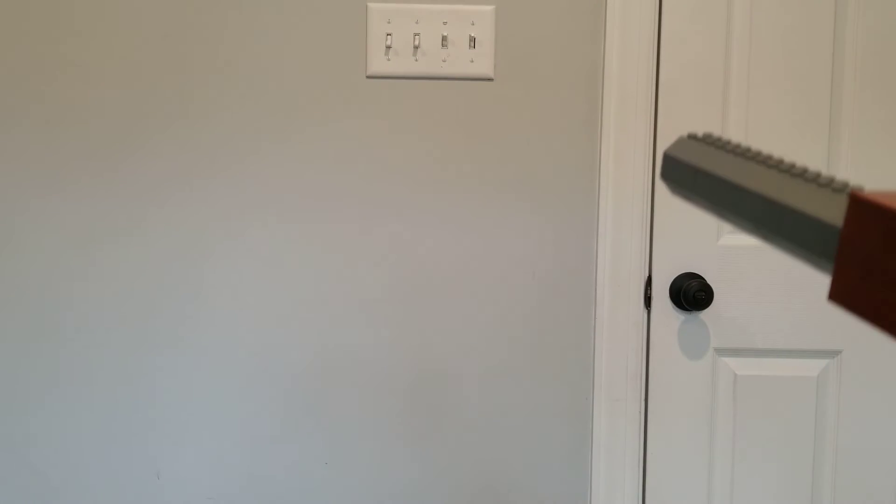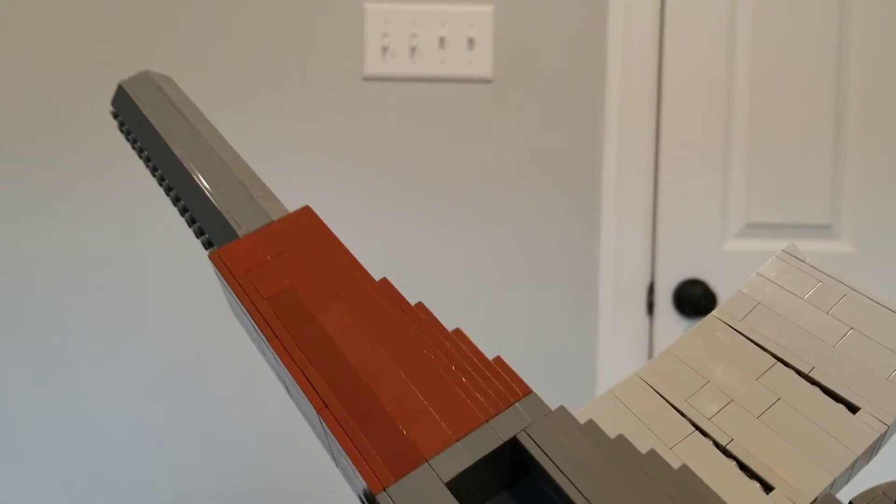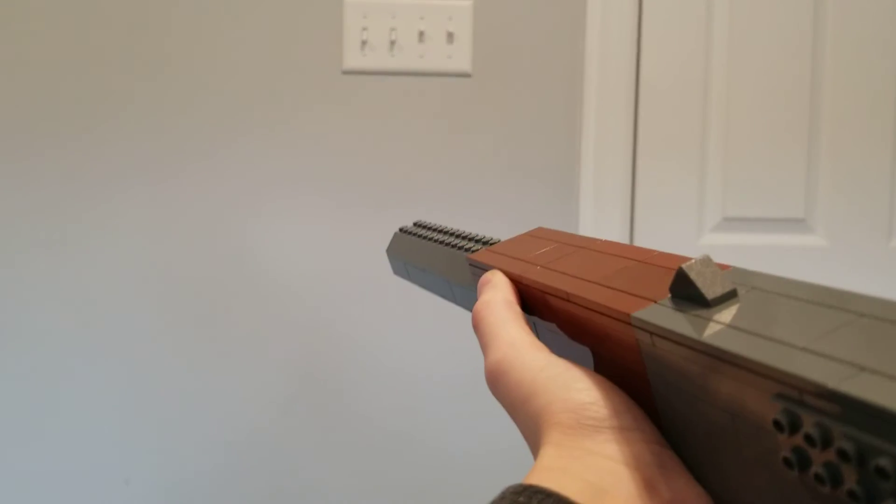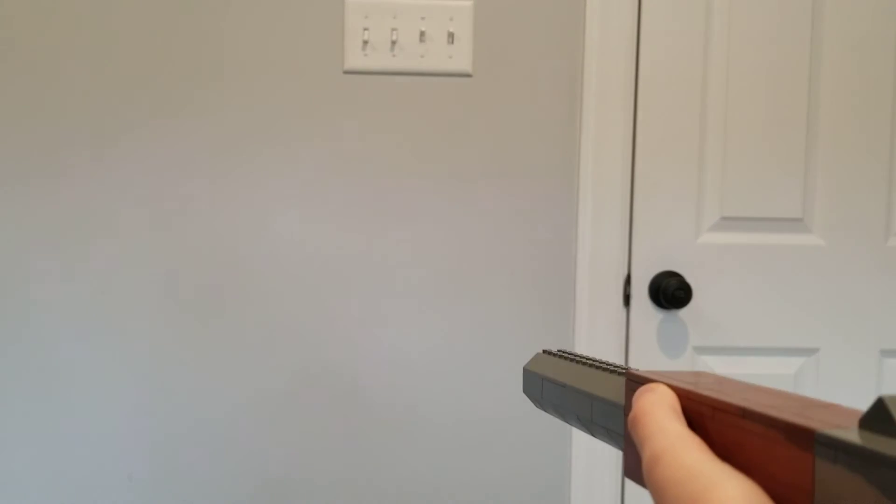Okay, not semi-auto this time — full auto, I guess. That's more of a three-round burst, my bad. I don't even know if there is full auto or three-round burst, but who cares. That might be a little bit too fast, but who cares.